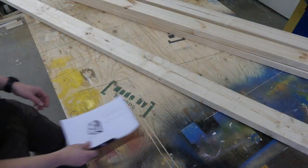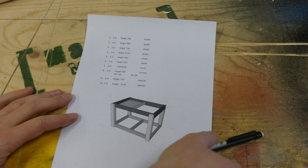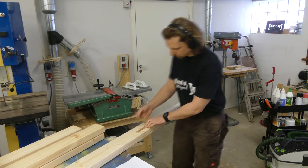I made a simple model in SketchUp to figure out all the dimensions of all the parts, and also put together a simple cut list.